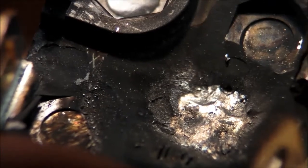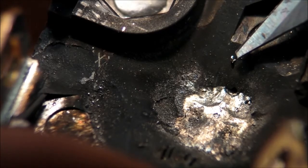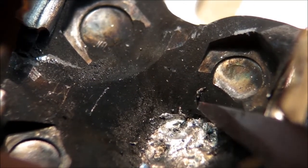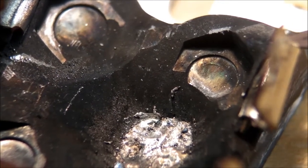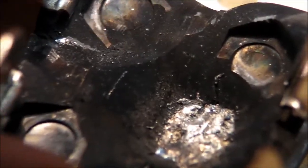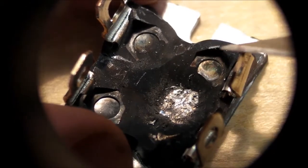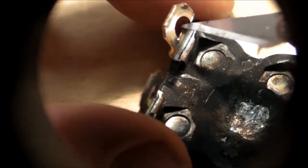I also noticed there's this hole right here, and the same matching hole on this one right there. Those are the bond wire holes for the gate of the IGBT, which would have gone to this terminal right here. So that's the gate and the emitter — two emitters actually — both hooked up to each other, and this would have been the collector.